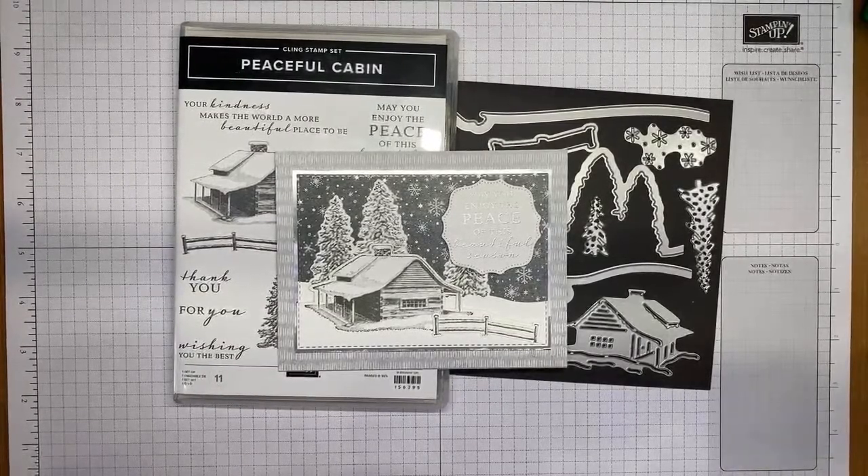Welcome to Stamp with Amy Kay YouTube Live. Today I'm going to show you a card I made with the Peaceful Cabin stamp set bundle from Stampin' Up. It's one of the new ones from the upcoming mini catalog that starts on August 3rd.